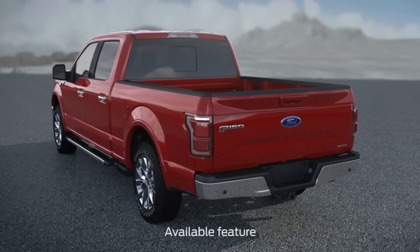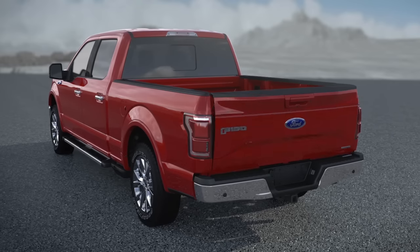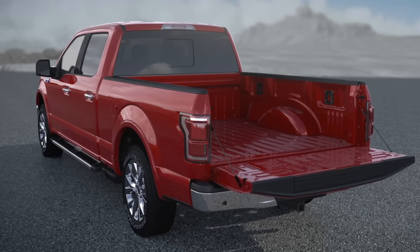Your vehicle may be equipped with a unique truck bed feature that offers more versatility for securing cargo and provides a universal point for mounting attachments, such as the available bed divider or stowable loading ramps. Let me explain.